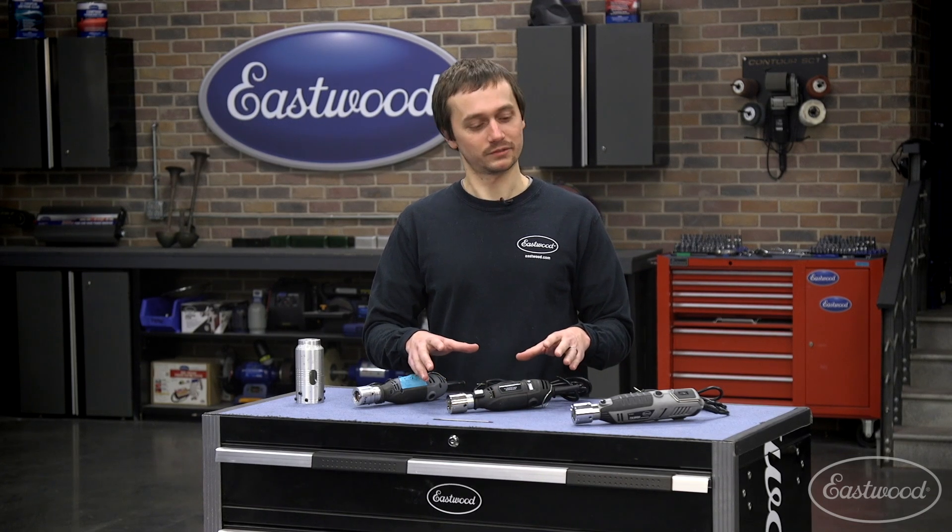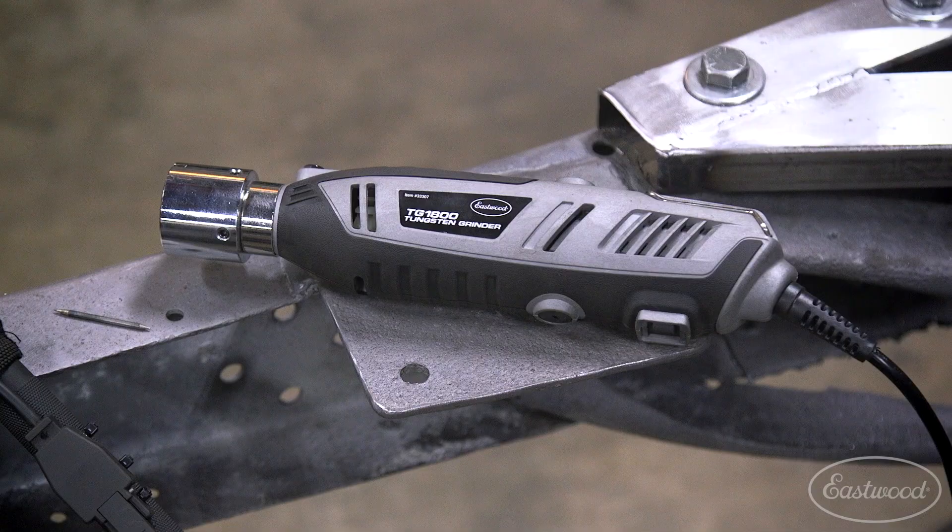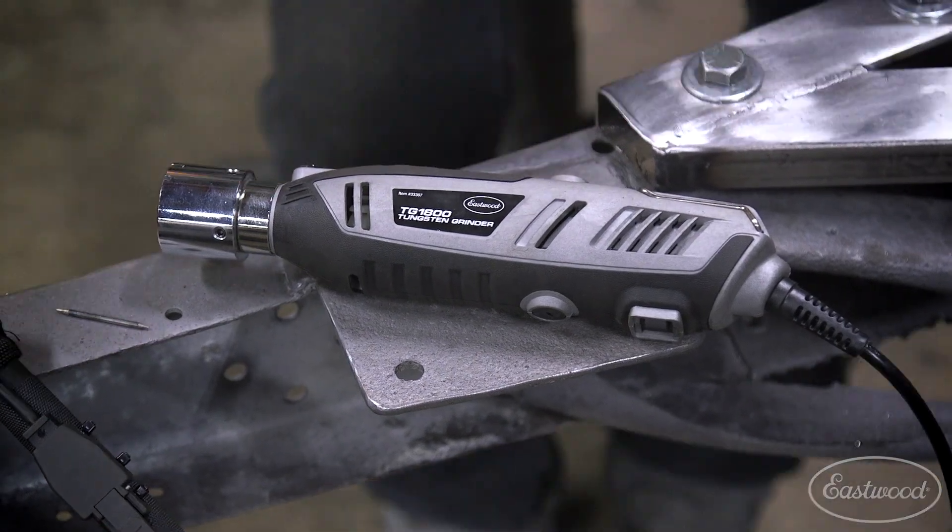Now listening to your customer feedback, you wanted a little bit more performance, some additional features, a little less vibration, a little more life. So we've actually just come out with the Eastwood TG1800 Tungsten Grinder.